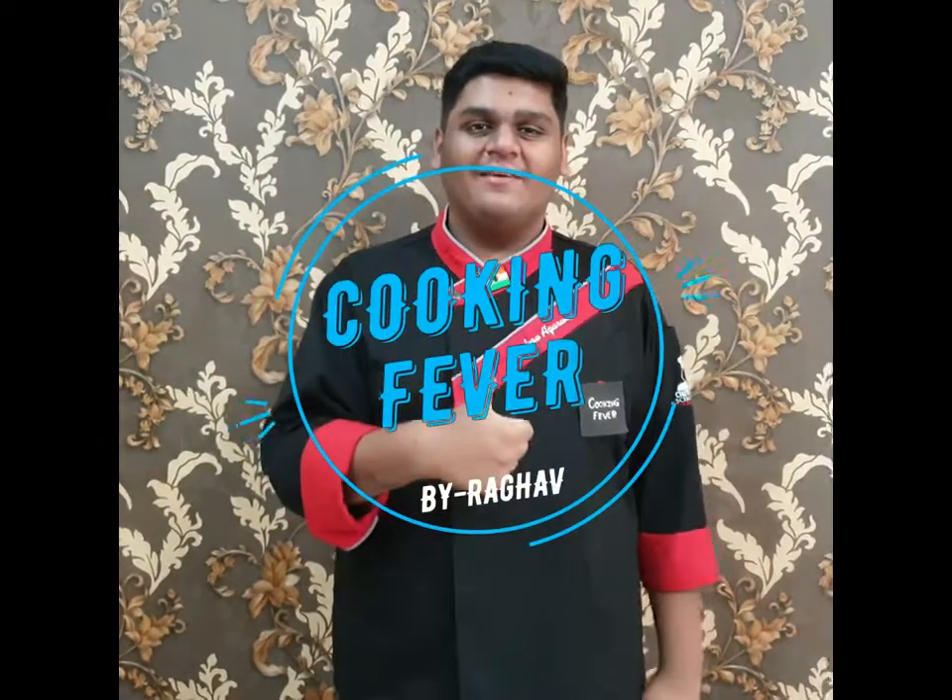Hey guys, I am your friend and host and welcome to my channel Cooking Fever.